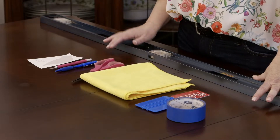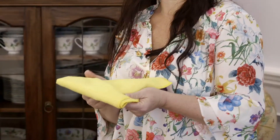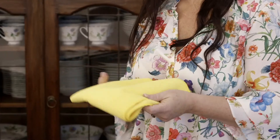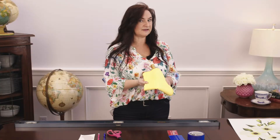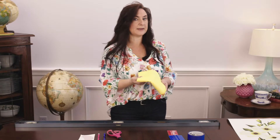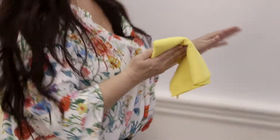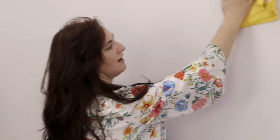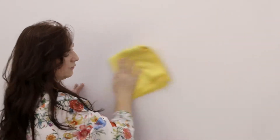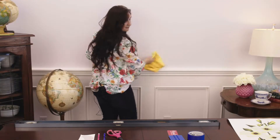You just need a few basic tools. The first thing that you need is a lint-free cloth. You're going to use this to wipe off your wall. Even the cleanest of houses has a little bit of dust on the wall, especially if the spot is below or above a heater vent or near a window. So you just take your dry lint-free cloth, wipe down the area that you're going to apply your decal. Nothing more than that.